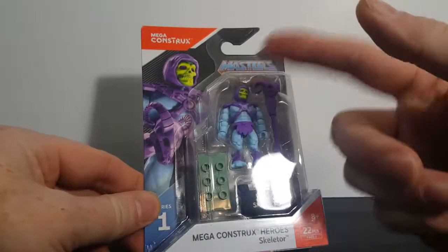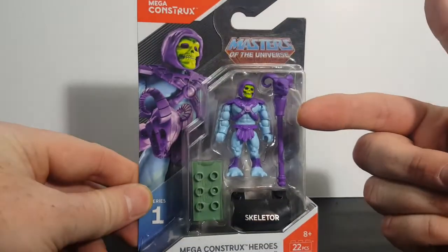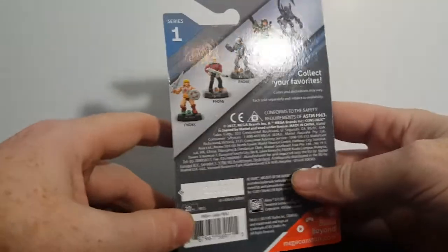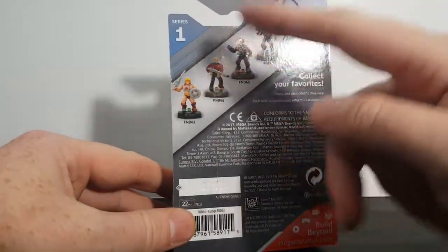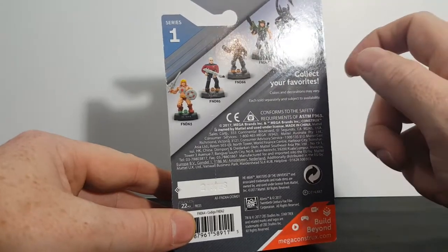Just like with He-Man, it comes in a pretty nice package and looks just like the vintage Skeletor. On the back you've got He-Man, you've got Picard, you've got Locutus, you've got a Colonial Marine, and you've got an Alien.